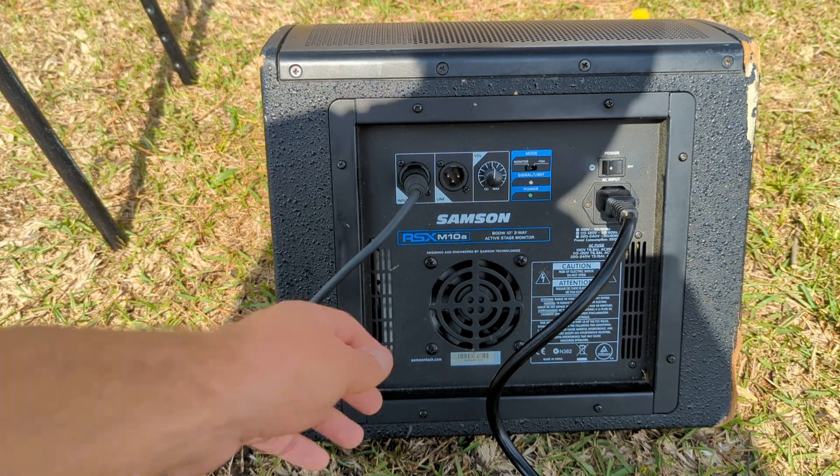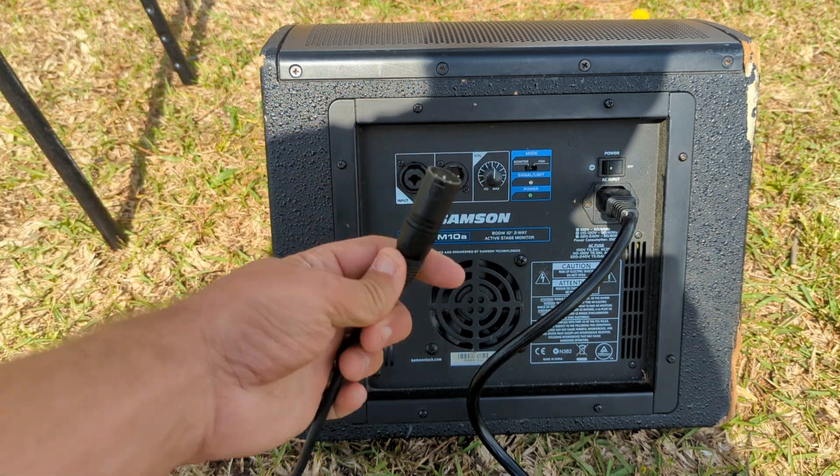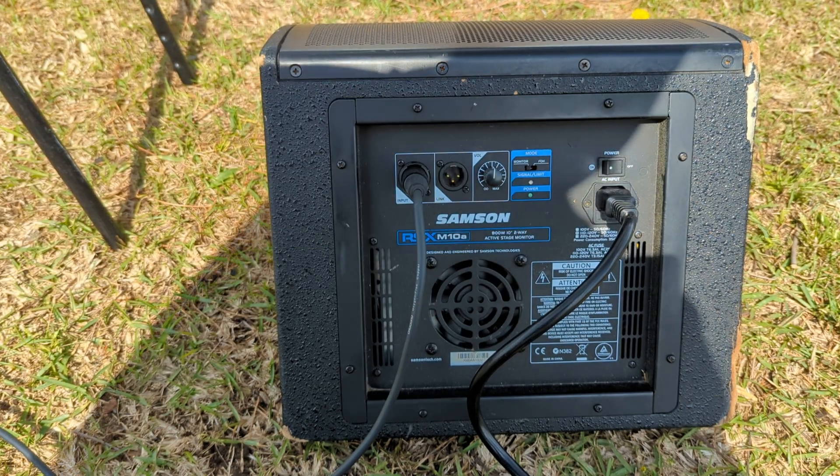Alright guys, here's our monitor. Very simple setup. Power cord goes in here. The input goes in here with an XLR cable that's coming out of the mixer, out of the aux 1 channel on the mixer. And turn it on, and you should be good to go.